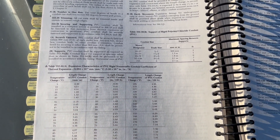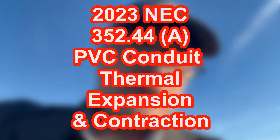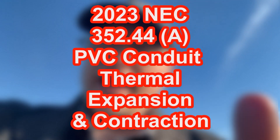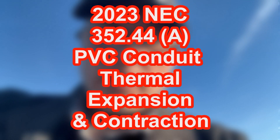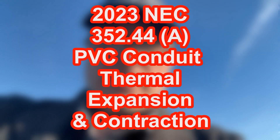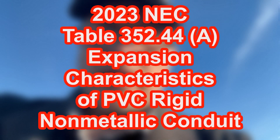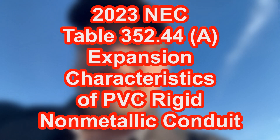Now back to me and I'm going to summarize it for you. We're looking at 352.44, called expansion fittings. Section A — thermal expansion and contraction — says: expansion fittings for PVC conduit shall be provided to compensate for thermal expansion and contraction where the length change, as per table 352.44A, is expected to be a quarter inch or greater in a straight run between securely mounted items such as boxes, cabinets, elbows, or other conduit terminations.